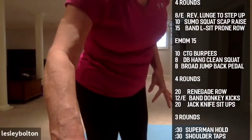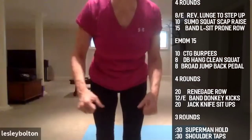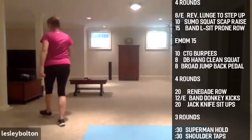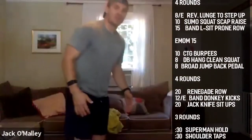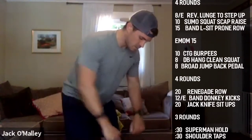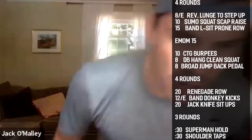Let's go, four rounds — chase each other down. For the bent over row: make sure your knuckles are facing away from you. That's what we're focusing on today — you're going to naturally pull a little bit wider on that row if your hands are set properly.